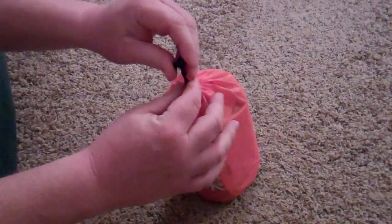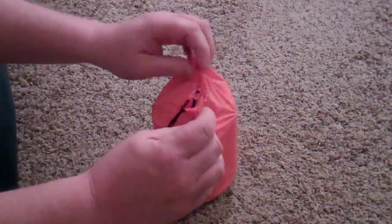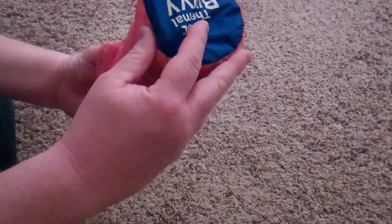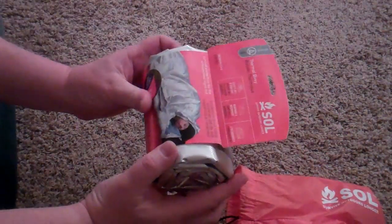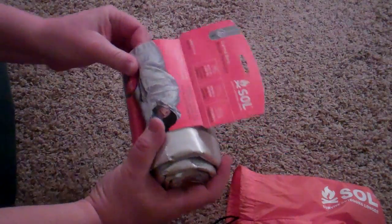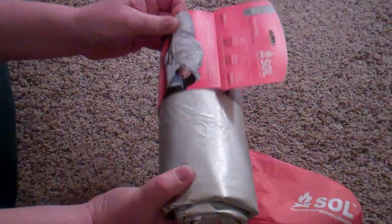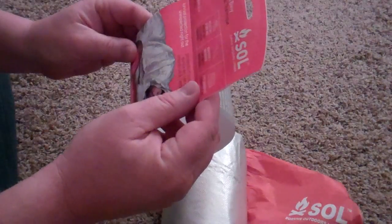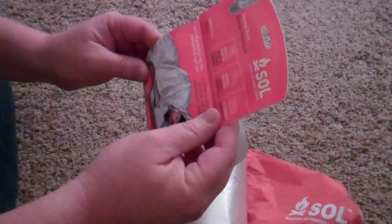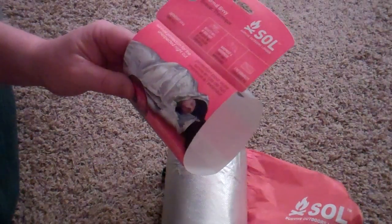Let me open this up and show it to you. So this is pretty lightweight, pretty compact package here. I just kind of repackaged this — it used to be kind of on the outside but I figured I'd just keep it in here for the time being. They say that it is 8.9 ounces.